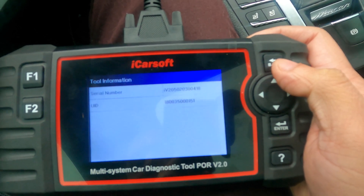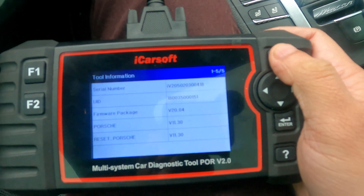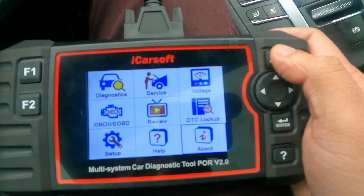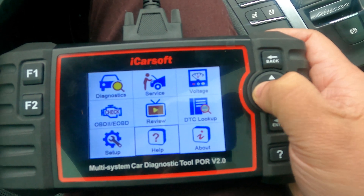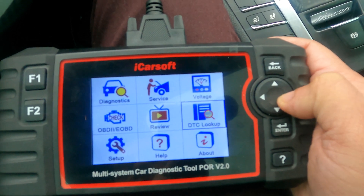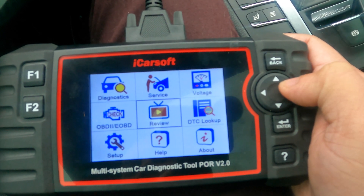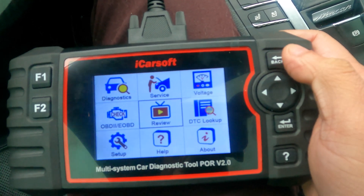That tab just gives you information on this product itself, and that concludes the full tutorial and full review of every item that's listed in this diagnostic tool. So this concludes our video with the iCarSoft diagnostics tool.